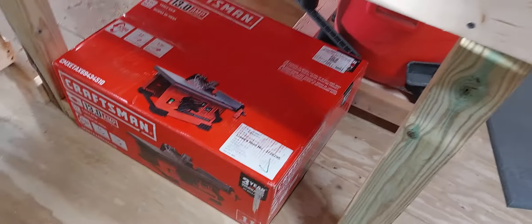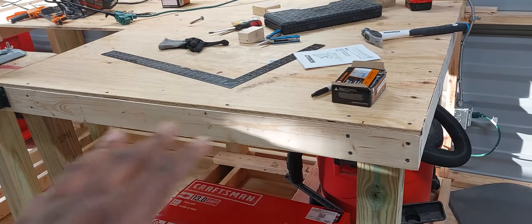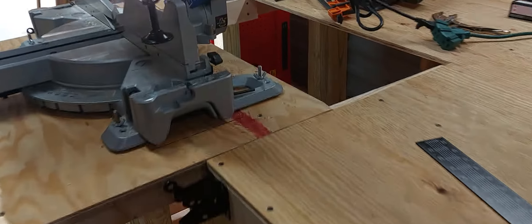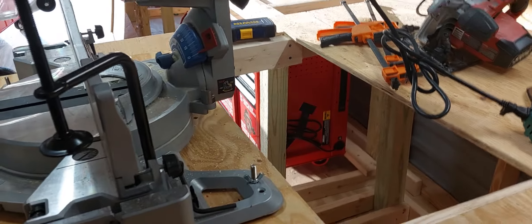The next thing is to integrate this table saw into this bench here, so that'll involve cutting a section out for it.